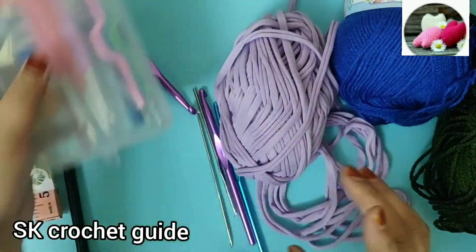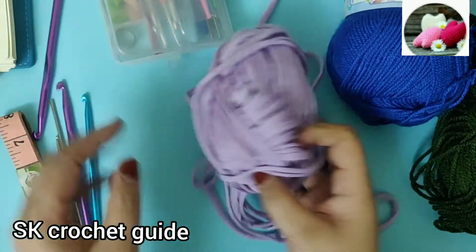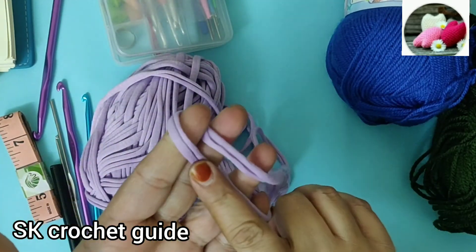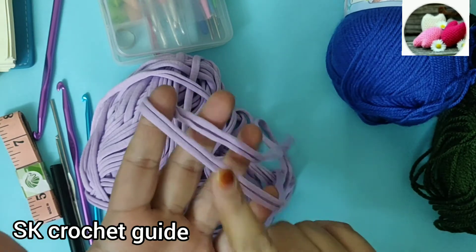Each yarn has different types. We also call one type T-shirt yarn. I will also tell you how to make a T-shirt yarn and in which way you can make it.